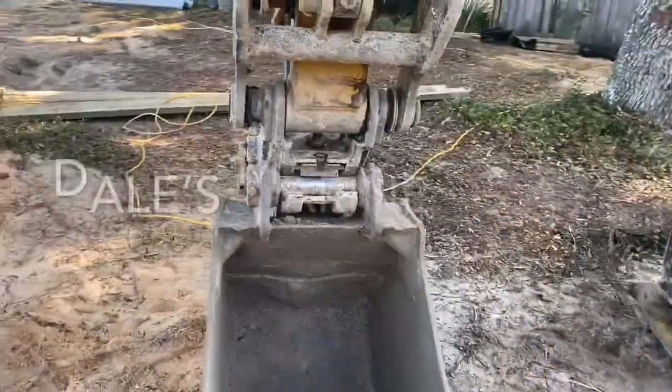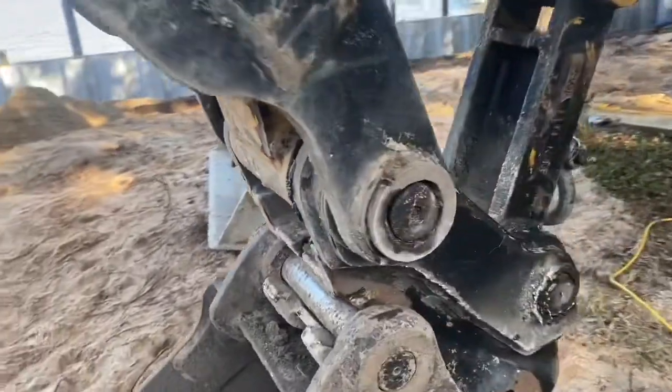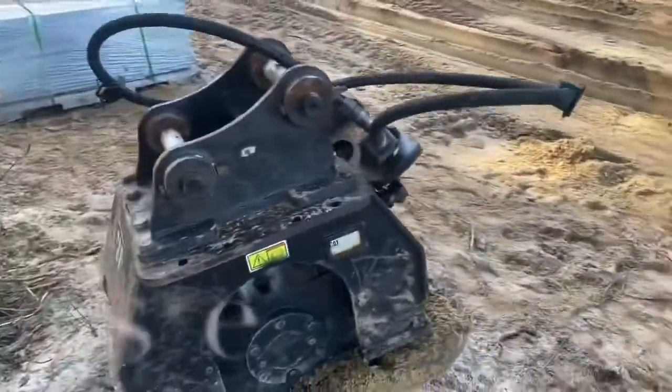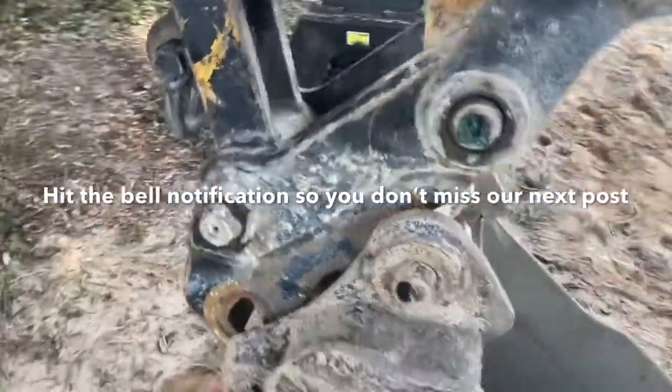We've got this quick attachment for the Cat 308. We used to have to take all the pins out right here, the big pins, to hold the thumb out to be able to switch our bucket back and forth from the vibratory plate to the big dredge bucket. It would take probably 15, 20, sometimes 30 minutes if you couldn't get everything lined up just perfectly.